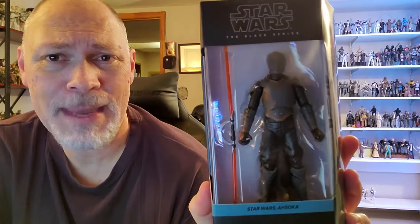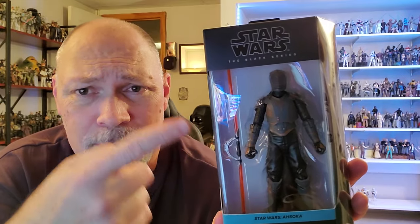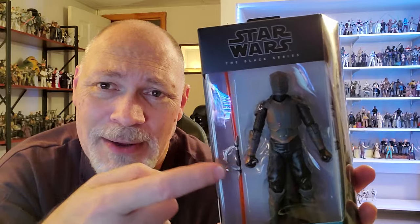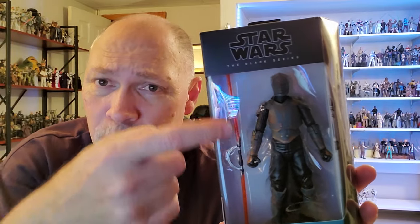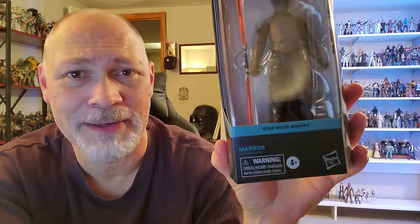The figure does have some issues, but despite those issues I'm still happy to have it in the collection. This comes in the galaxy packaging — Star Wars The Black Series up top. Through the window you can see Marak. He comes with his lightsaber. One thing I've noticed is the little cutout in the tray for the hilt doesn't quite line up with the cutout for the end of the blade, so it kicks the blade at a funny angle. It looks bent. But we got Star Wars Ahsoka and Marak.